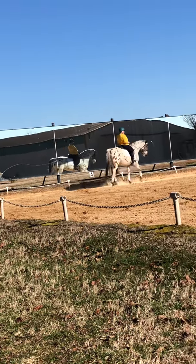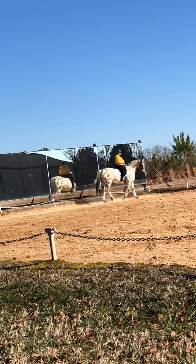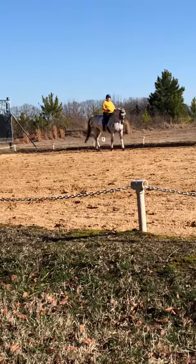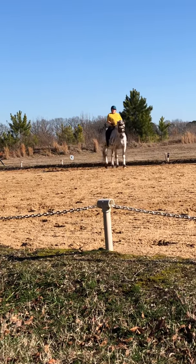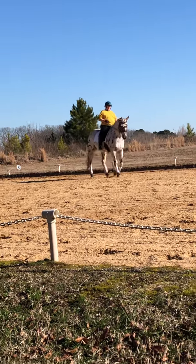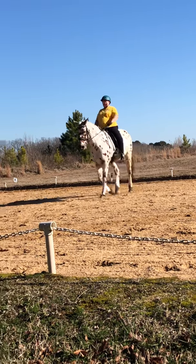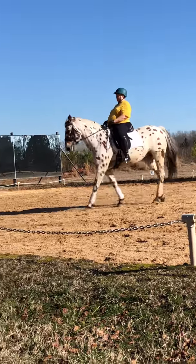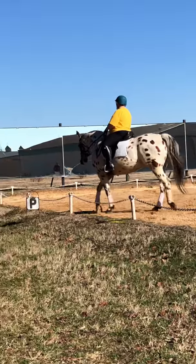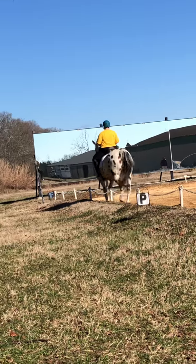We're going to try a different exercise now, and she has to be on the aids or stay down there on the circle. We're going to go five, four, five, six. She already did it on the other side. We can do it, but you have to keep her connected and balanced in that four — not just dropping her and chasing her. It's pushing her and pushing her.